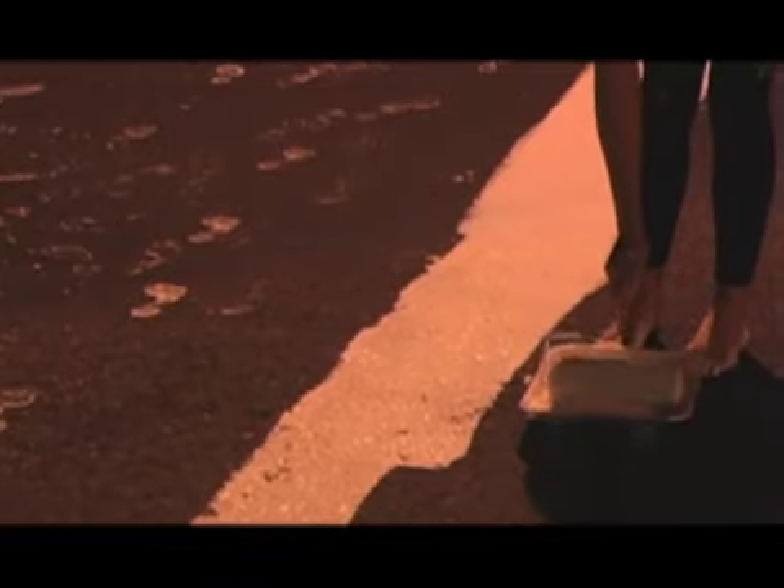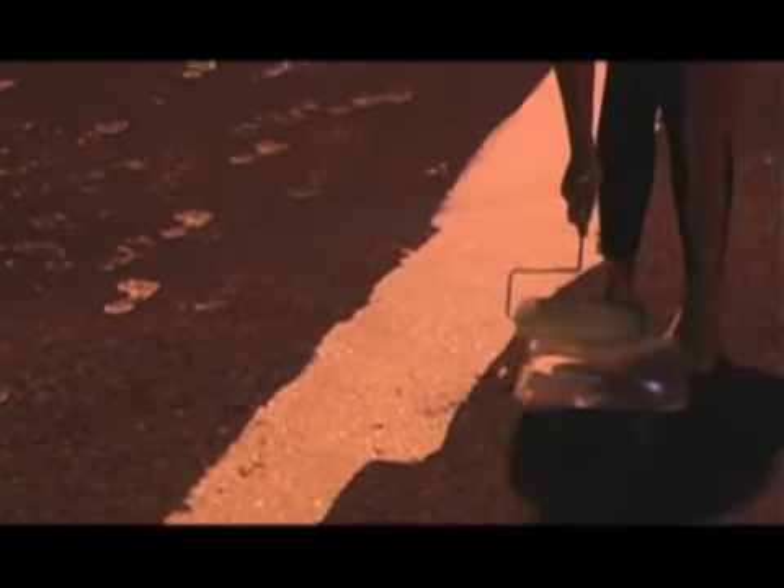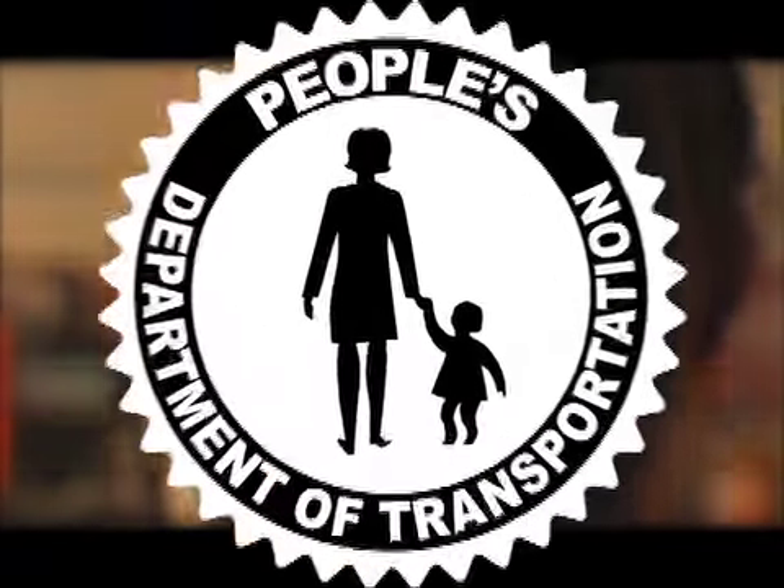I came back in the morning to see how people would react. I woke up Christmas morning, got out of bed, and ran down to the crosswalk. It's gone now, but we have the pictures on Bike Portland.